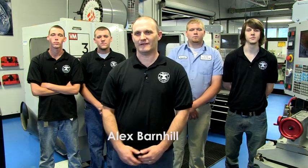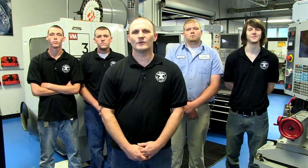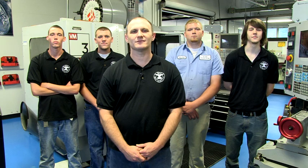Hi, I'm Alex Barnhill. These are my fellow classmates: I'm Will, Christian, Austin, Jacob. We're students in the Computer Integrated Machining Technology program at Nash Community College.